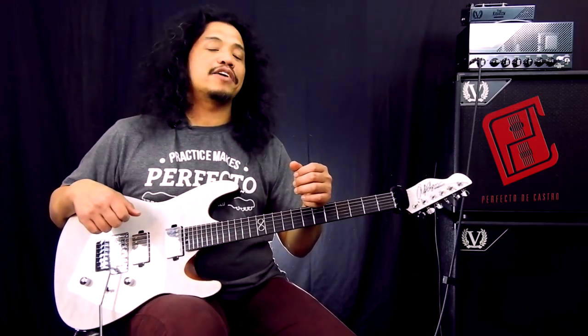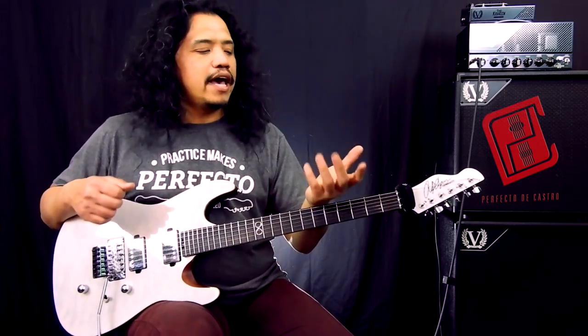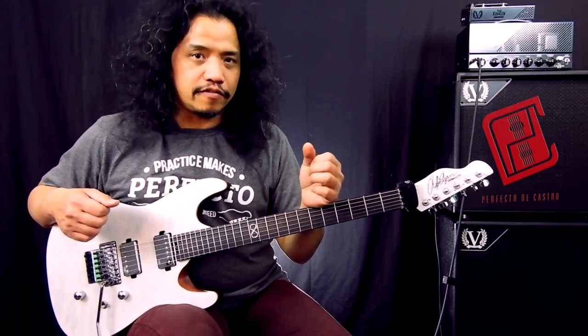Once you get the hang of finger exchange, you will feel that your hand has way less tension than before, and your fingers are quick and ready to react to whatever you ask of them.